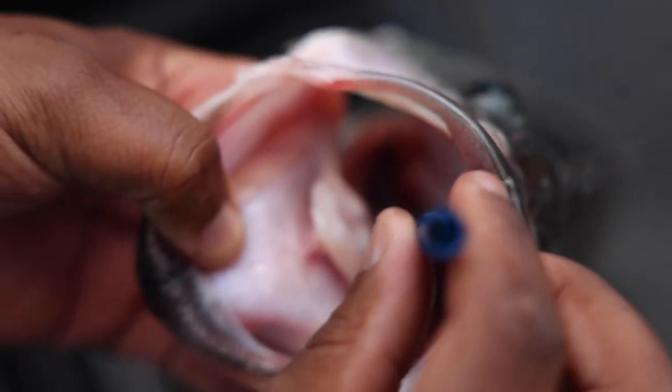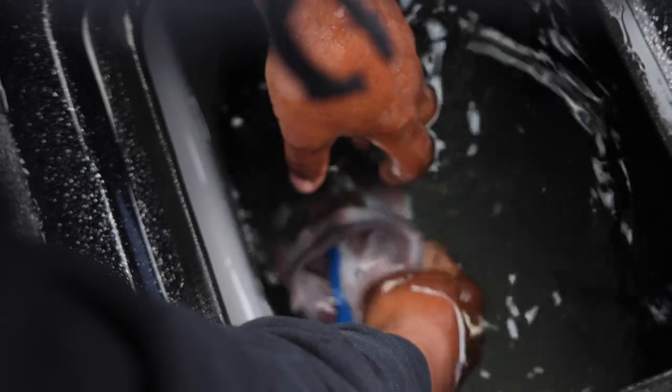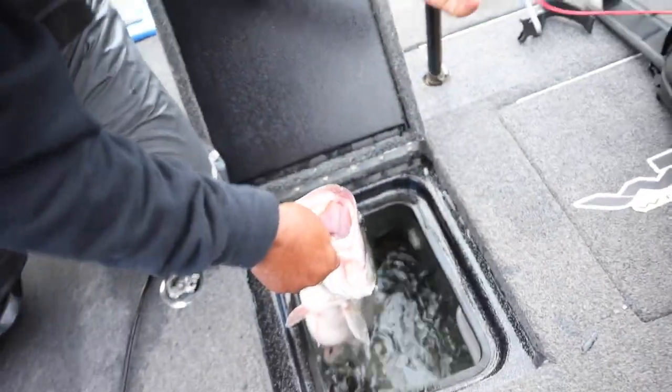I'm going to submerge the bass back in the water and watch the bubbles come out. I'm going to softly massage that fish, and you can see those bubbles coming out. Once those bubbles stop, I pull the needle out — we're done.